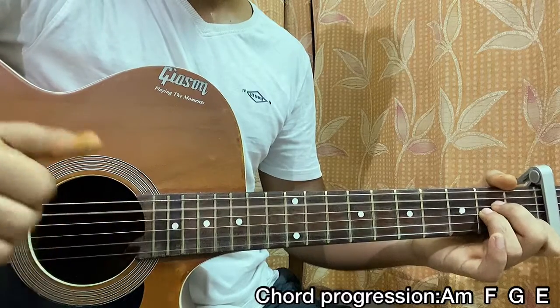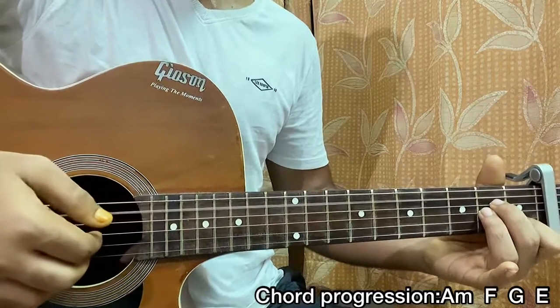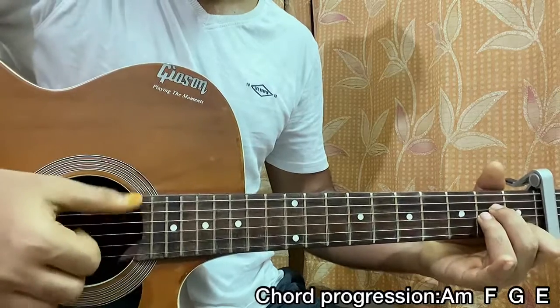So for A minor, the bass note is on the A string — you hit the A string, pluck G, B, high E, then slap. In this way: hit that, and do a downstroke. Same thing for F, where the bass note is on the top E string.